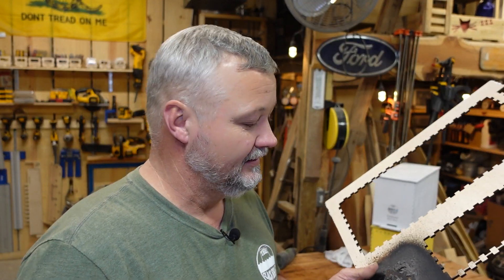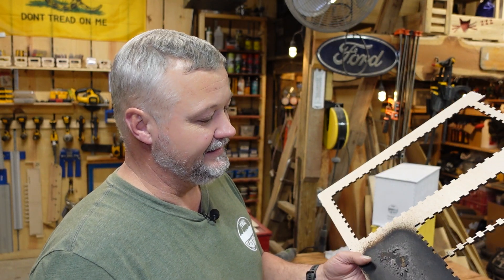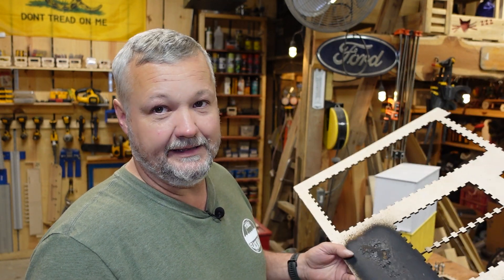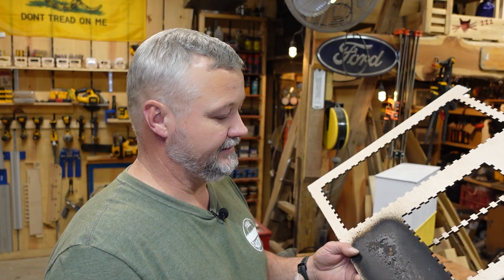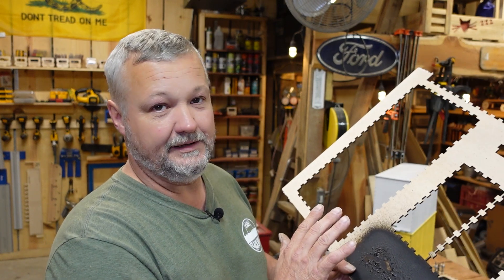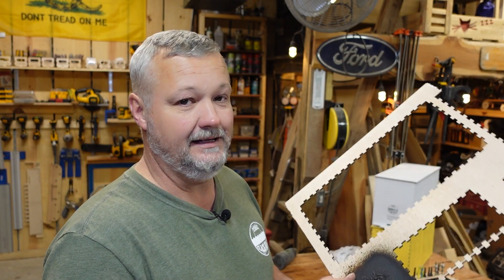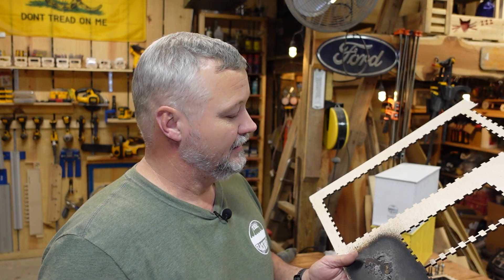I've got the stencil cutting over there. I'm cutting it to basically the length of the rug so I can get it centered. I'll just put it on there, spray it, and hopefully the stencil will allow the spray to reach the parts I want while keeping it off the parts I don't. Hopefully I'll have a cool looking rug. Just waiting on the burn to finish on the stencil and we'll give this a try.